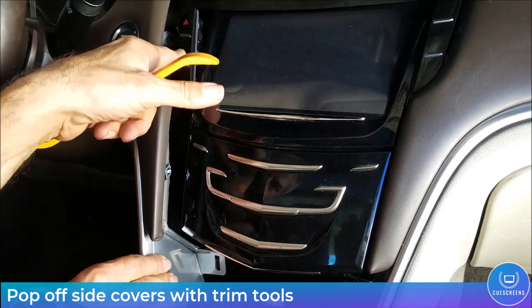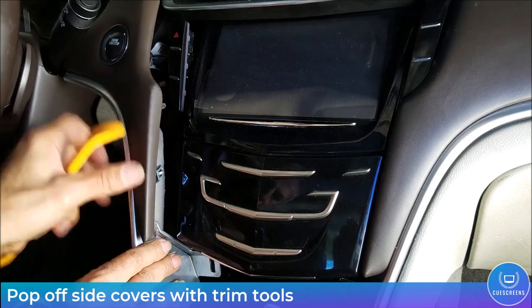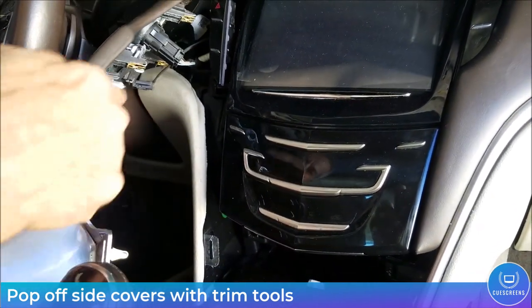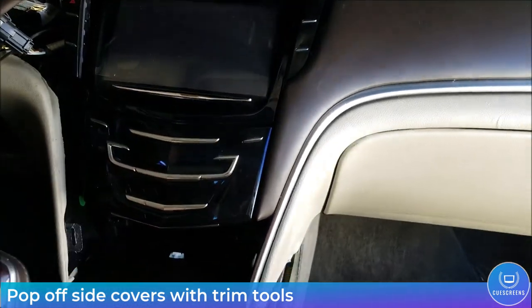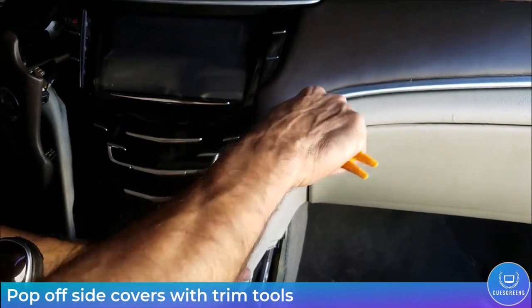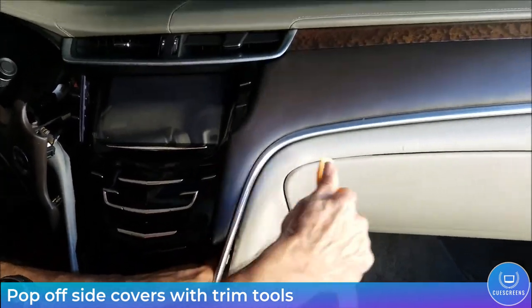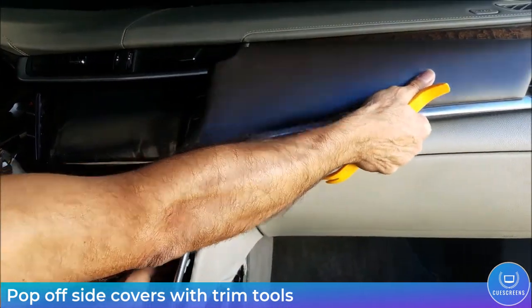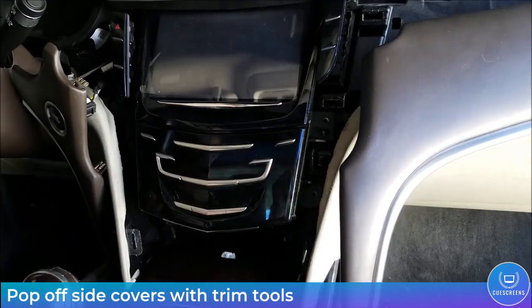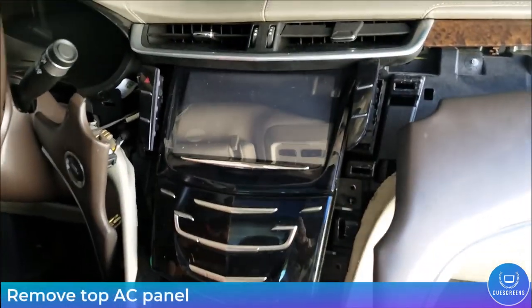With the ashtray out of the way, pop off the side covers using trim tools. They're held in place only with spring clips. In this video they were loosened beforehand, so you may need a little more force, but it should be obvious where the clips are.